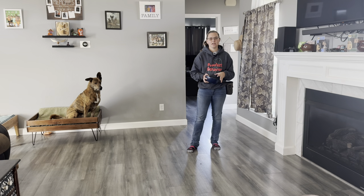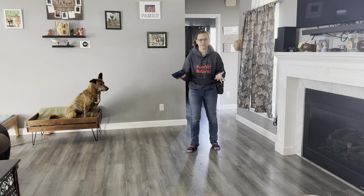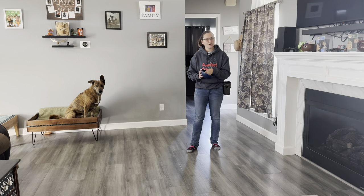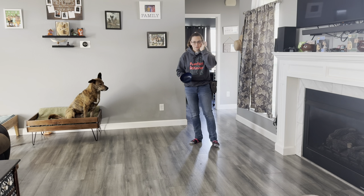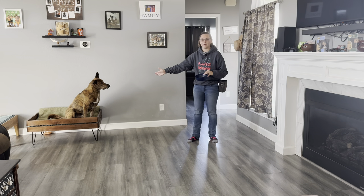All you're going to need for today's game is either a bowl, a paper plate, or just a regular plate — whatever you have in your house — some object so that you can put some food or a toy in it. Today I'm going to be using food because Mufasa is not very toy motivated, but play this game for the dog in front of you. Don't play this game based on how I'm doing it with my dog.